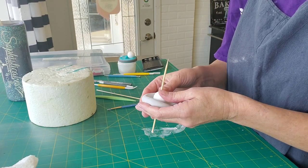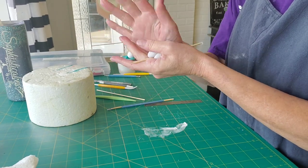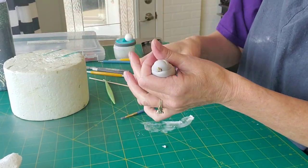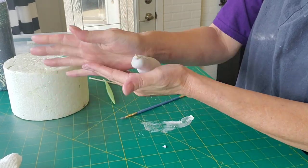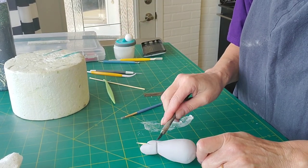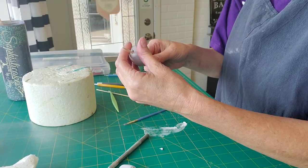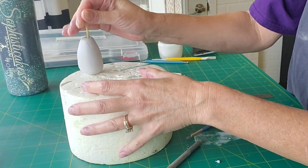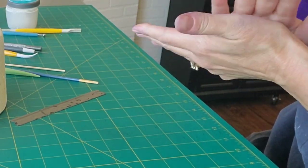What I started with for the body was a styrofoam ball with a skewer through the middle. I rolled out — actually patted out a disc of gum paste and put an indent in the middle with my finger. Put a little water on the foam ball and just wrapped the gum paste around it, manipulating it into the shape of the body I wanted, making it a little narrower at the top. Then I put it in a piece of styrofoam to firm up a little while I worked on the rest.